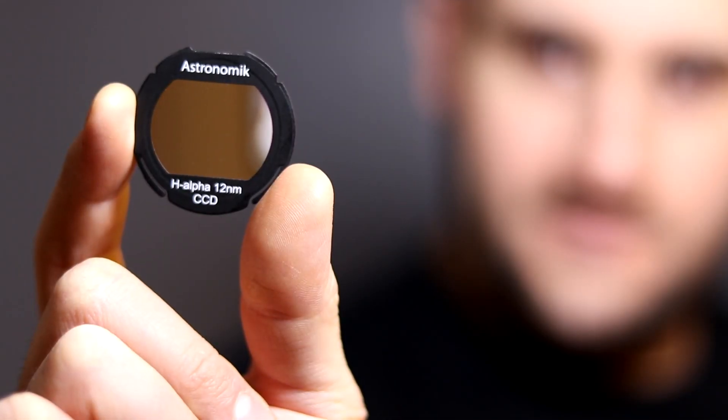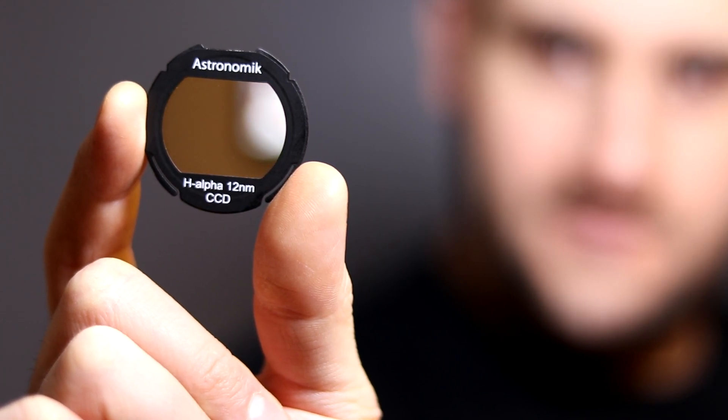The 12 nanometer bandpass is almost perfect. It blocks a lot of light pollution and also resists a lot of moonglow — but more on that later. Whilst not blocking so much light that you have to really crank up your exposure times or your ISO to get a nice picture on a DSLR.